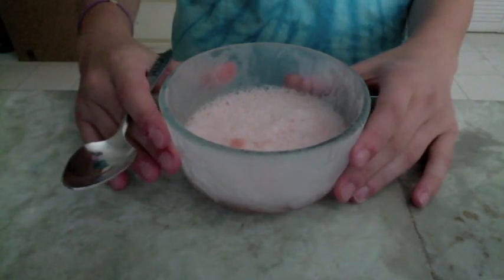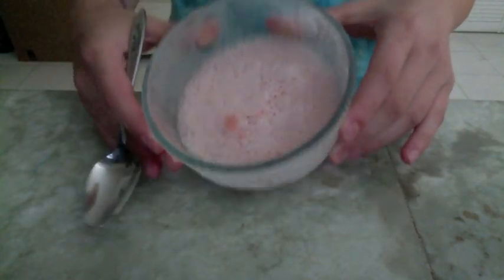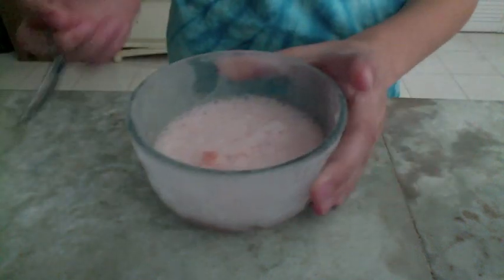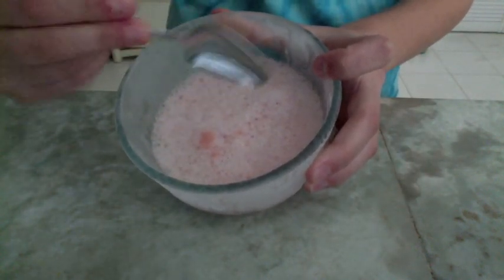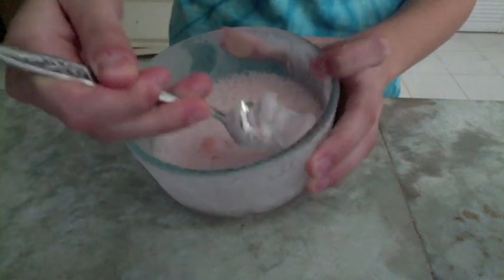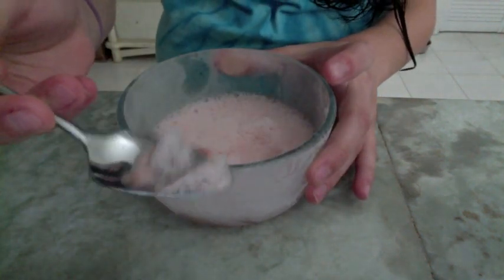Hi guys, so it's been an hour and I just took this out of the freezer. It sort of still looks the same — you can still see the juice frozen on the bottom, but we won't go to that. When you try to spoon it up, you'll see that it scrapes up pretty much like a foam kind of thing.